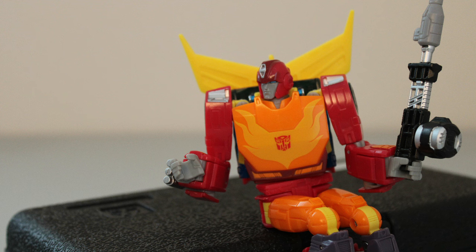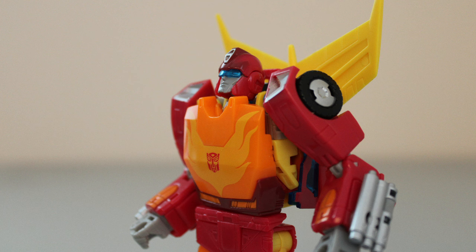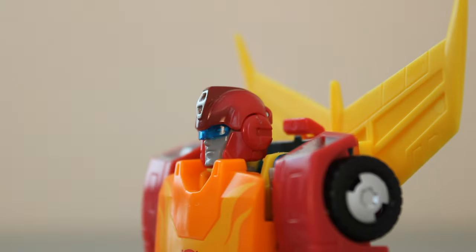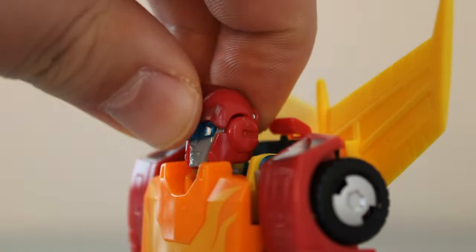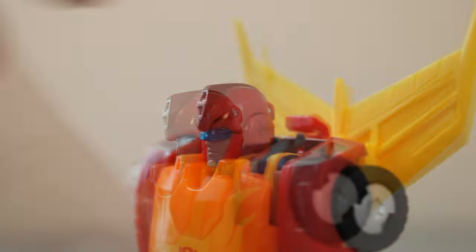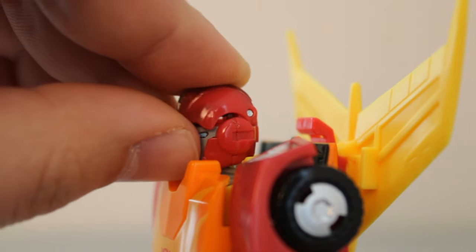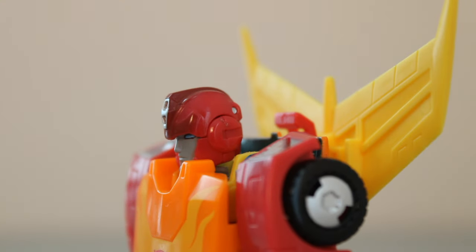This trend continues with the boatload of features this guy has. First of all, the helmet opens up, revealing a flip-out visor, so you can recreate that scene from the movie where Hot Rod spots the Decepticons on the Autobot shuttle — giving him the opportunity to shoot them down, preventing the total destruction of Autobot City. But do you think he gets credit for that? It's a nice feature, but folding it back in feels a little awkward. If you fold it back all the way it'll interfere with the helmet hinge, and it's a little uncomfortable, especially with it being a clear plastic part.